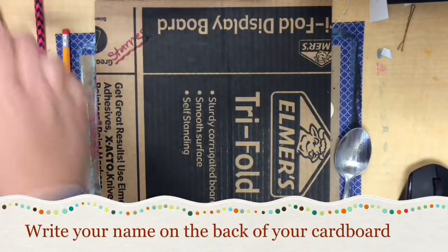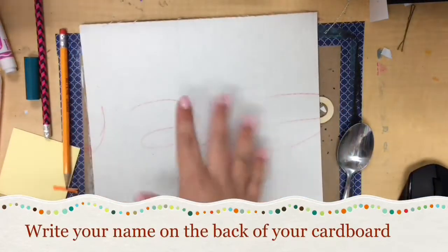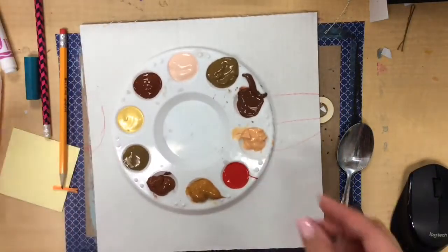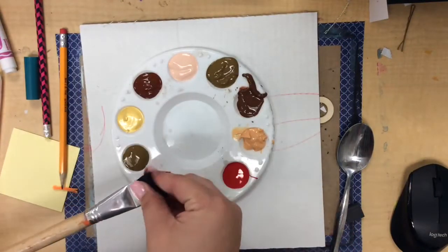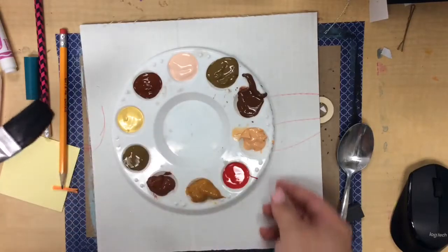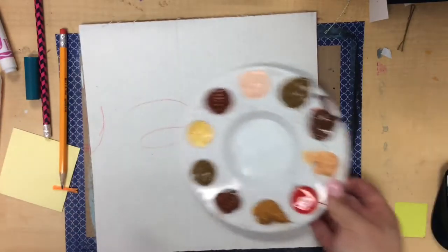Then you can turn your cardboard over and the first step that we are going to do is to paint it with earth tones. Now earth tones are browns and peaches, a little bit of red, maybe some gold. Those are tones or colors that you would see outside in nature.